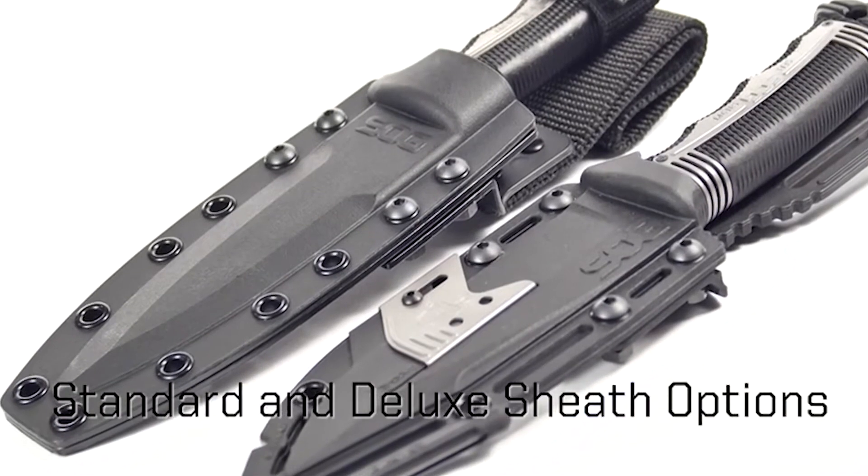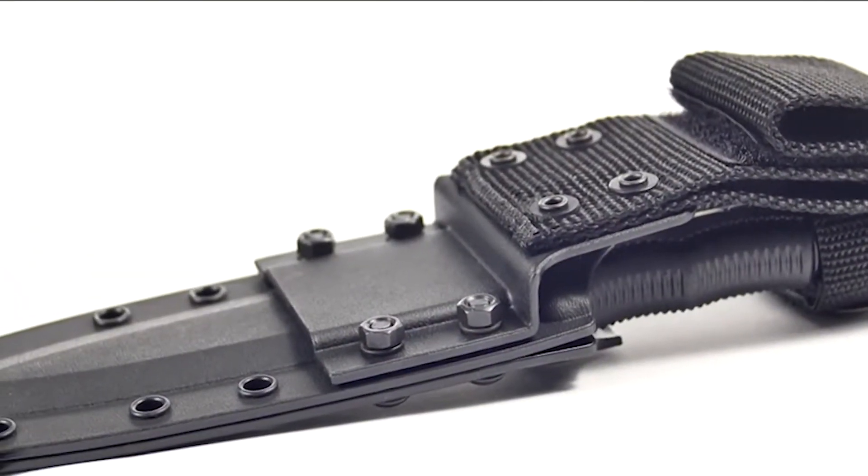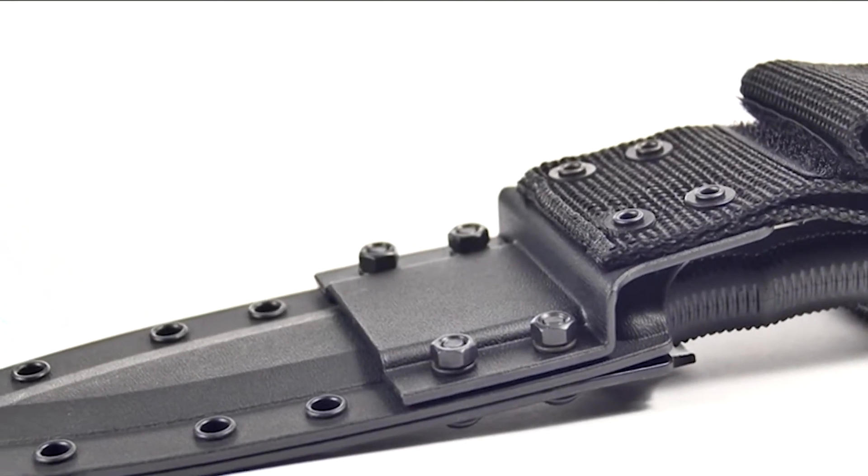The blade is a powder coated AUS steel blade. Overall this knife is very, very light.